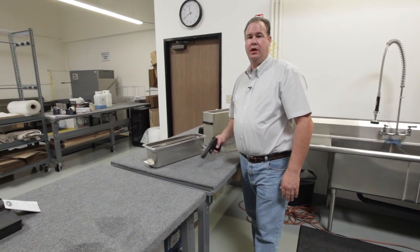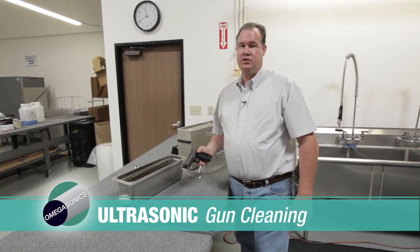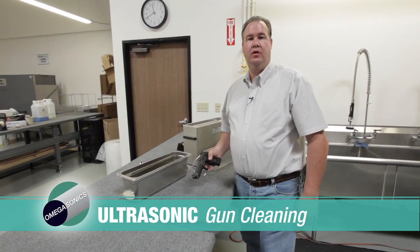Hi, this is Jim Green with Omega Sonics, and today we're going to demonstrate handgun cleaning using the Omega Sonics 7700 handgun cleaning system.